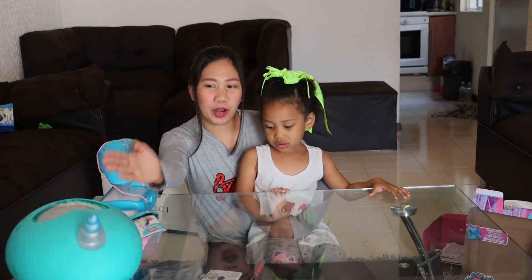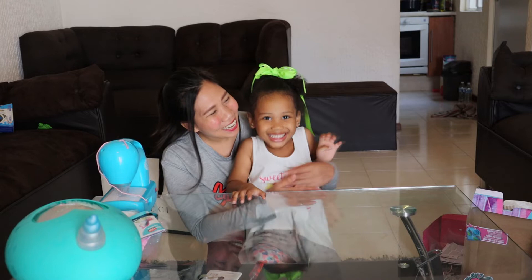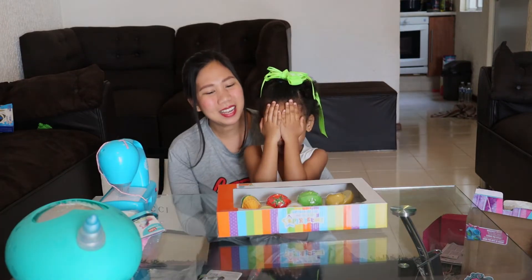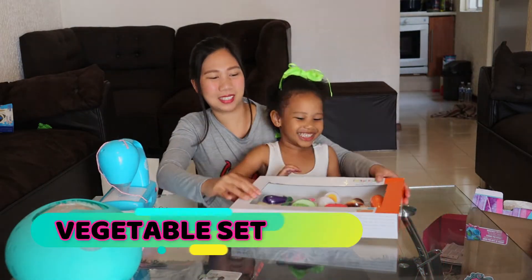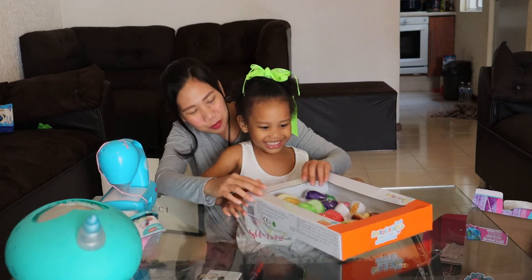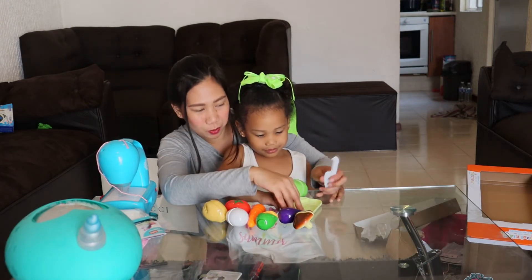We've done our first and second toys. We have a third toy from Daddy! Yay! Ada, close your eyes — ta-da! Open it. Wow! You have a vegetable set for the kitchen. Let's open. These are your vegetable set.